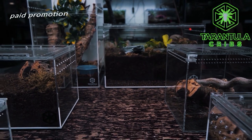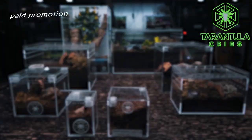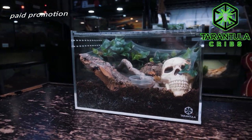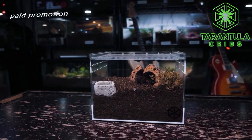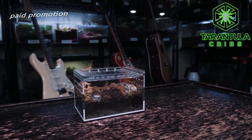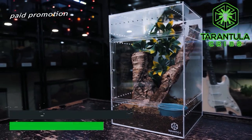Just in case you weren't aware, if you want to get yourself one of these Tarantula Cribs enclosures — or really any of the enclosures at tarantulacribs.com — just use the code Tcollective10 at checkout. It's going to take 10% off your entire order. Up until recently they've only been shipping within the United States, but I do believe they have international shipping available now. It is an affiliate link — it won't cost you anything extra. In fact it'll save you 10%, and a small percentage of any sales does come back to help support the channel. So you're getting a new enclosure and helping support the Tarantula Collective — it's a win-win.